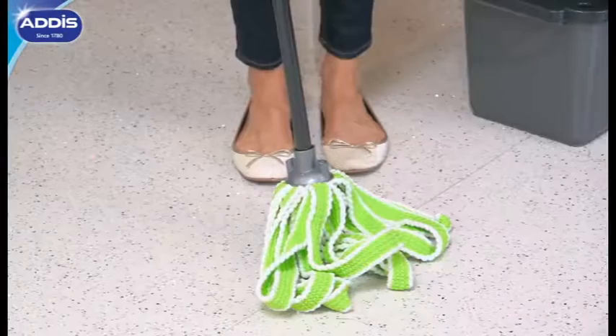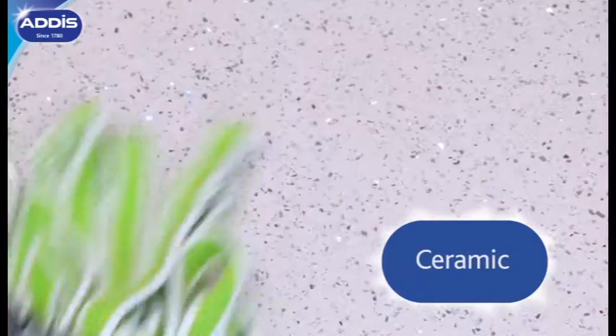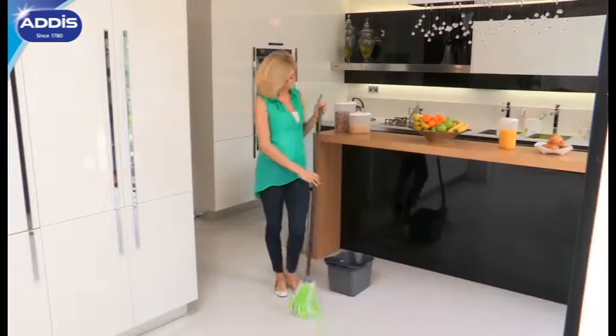The Mega Mop by Addis. It's perfect for lino and vinyl, laminate, ceramic and glazed tiled floors. Say goodbye to that detergent bottle, as this is the Mega Mop and all you need is water.